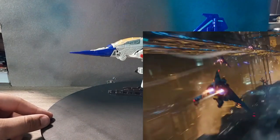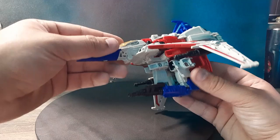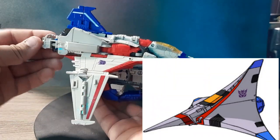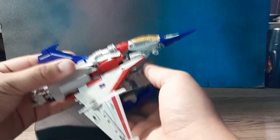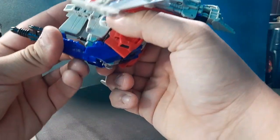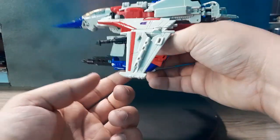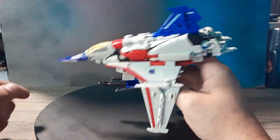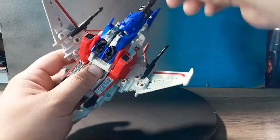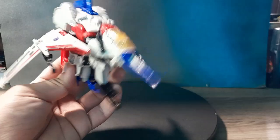This is Starscream's Cybertronian mode, and I know they actually had a real reference to make it - unlike the other guys which they kind of just pulled from the sky. This thing looks so cool. It looks pretty much like its G1 counterpart and I absolutely love it. It feels very nice - it doesn't feel like it's going to fall off. The only part that might fall off is this whole gun piece, but it's on there nicely. There's a little hole for a stand so you can have it in a flying pose - I love that. You have the null rays on the side and the main blaster.